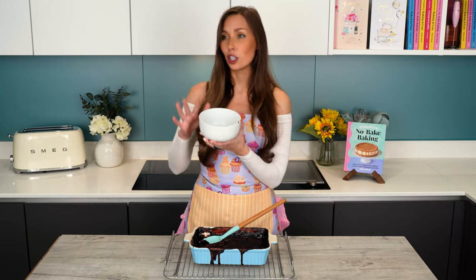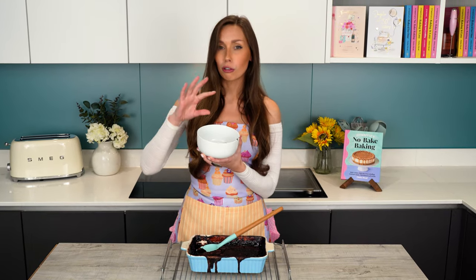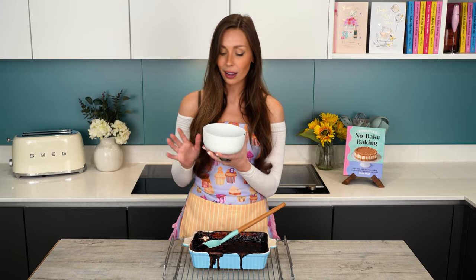You could serve this with a scoop of ice cream, some cream, or like some clotted cream, or it's perfect on its own. You can always reheat it the next day as well. It's just such a great dessert — it would also be perfect for dinner parties.